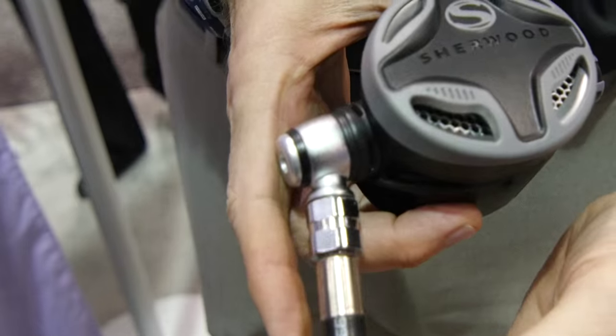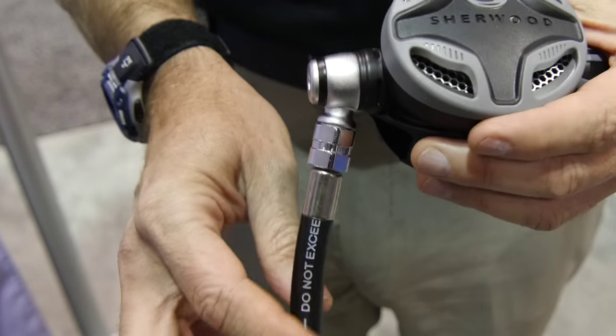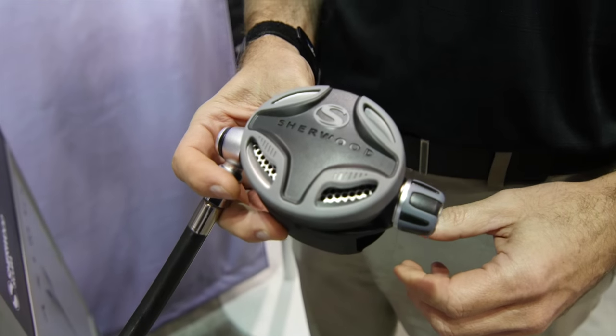You can see that we have an underarm swivel so that the hose actually comes underneath your arm as opposed to up high. Cave divers really enjoy that because it stays out of the way and it's much more comfortable in your mouth because your regulator hose isn't pulling on your mouth. You can also see the co-molded second stage purge cover — very different, new, and attractive for Sherwood.